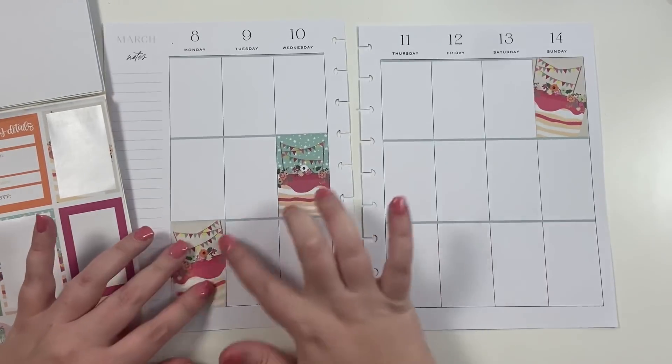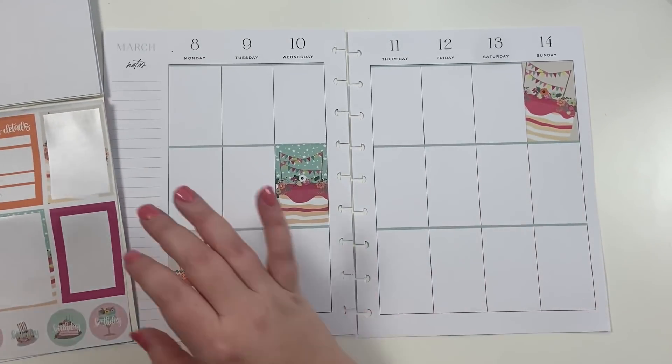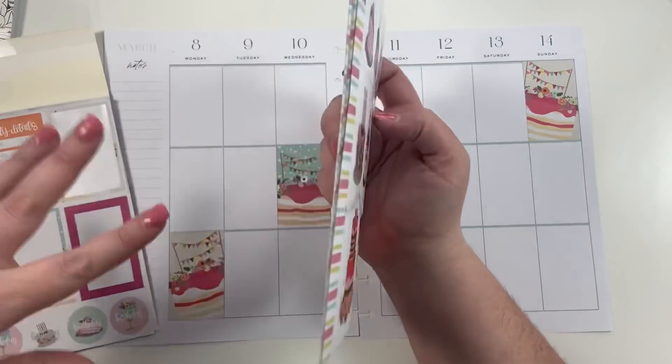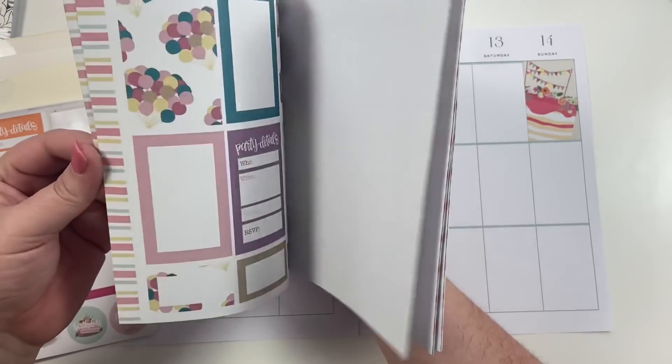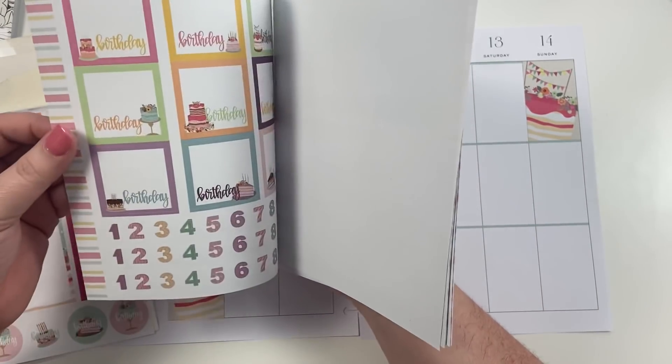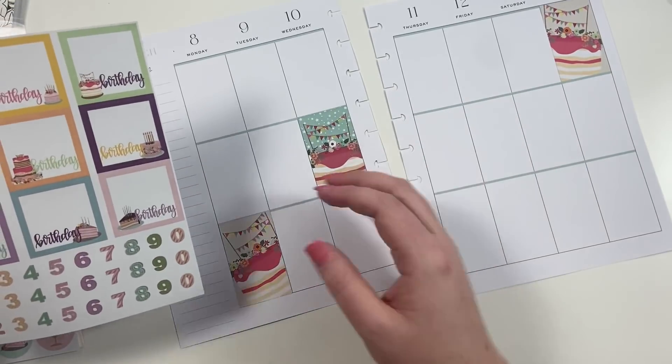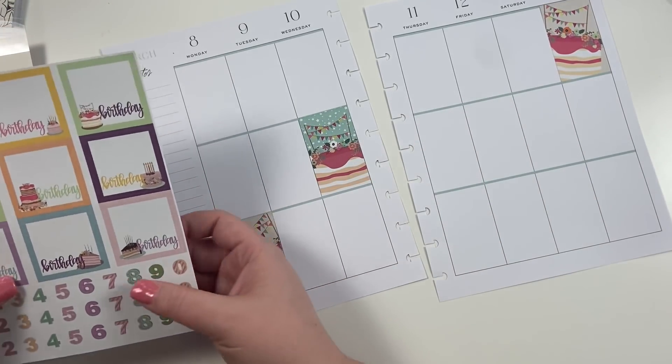These are my three favorite stickers probably in the whole pack, so I want to use them all. These pages don't typically come out of the book, but I ripped them out because of some photos that I was taking, so we're going to make it work. Maybe we'll do the blue.